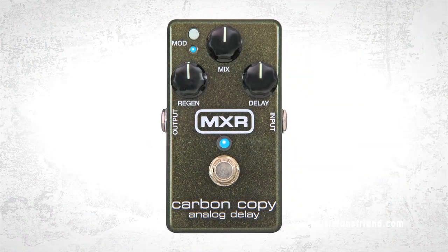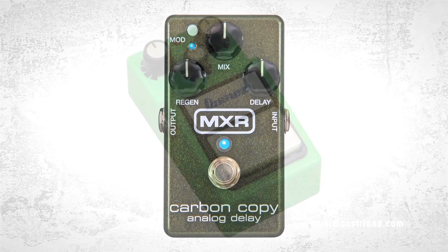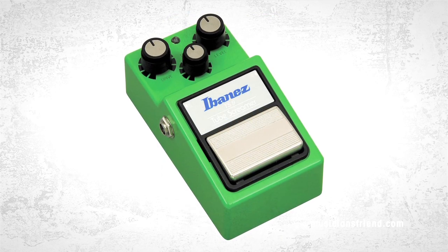You can add a higher octave or two octaves up — it's a cool subtle thing you can do even on leads, where you just have a little bit of the higher octave and it adds more harmonic dynamic. A couple other things I use: the MXR Carbon Copy, which is an incredible delay pedal, and the TS9 Tube Screamer — basic stuff, but it's always there.